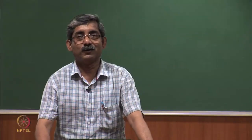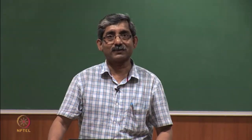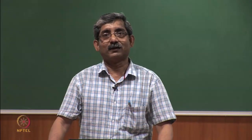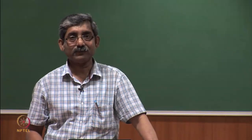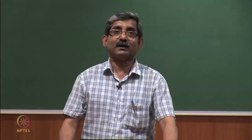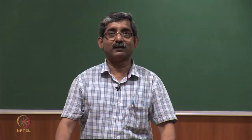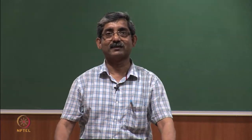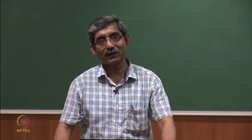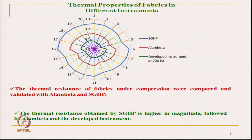Hello everyone. We are discussing the thermal transmission related comfort of clothing. In the last segment, we discussed thermal resistance under compression. This instrument, which is a modification of the guarded hot plate, showed that at different compression levels the thermal transmission or thermal resistance changes. Resistance values are compared with different instruments like the guarded hot plate and alumbata.